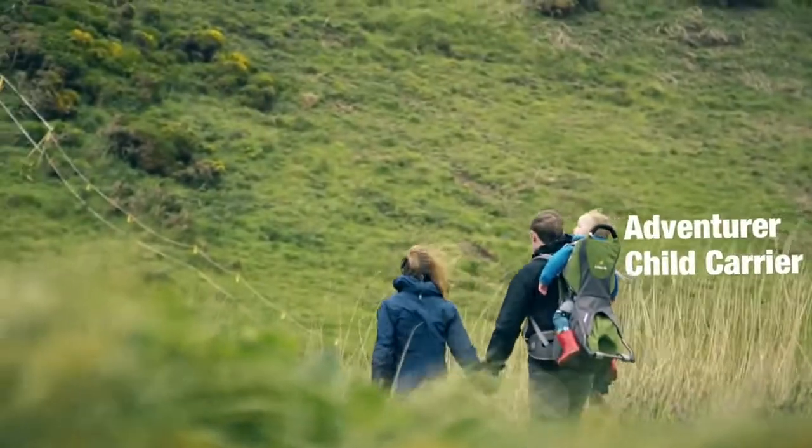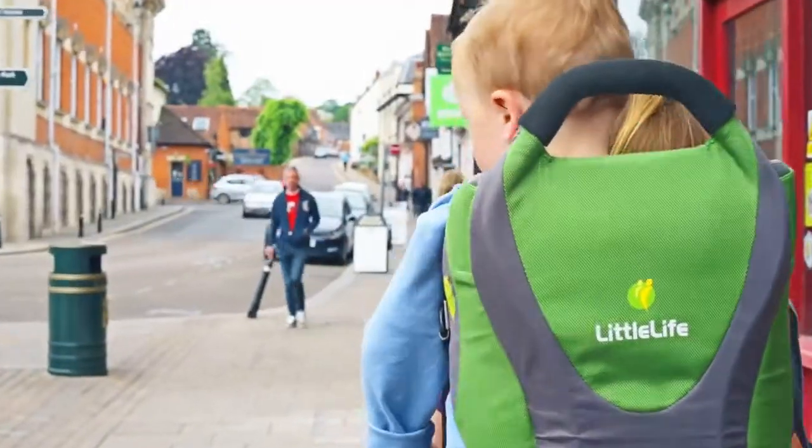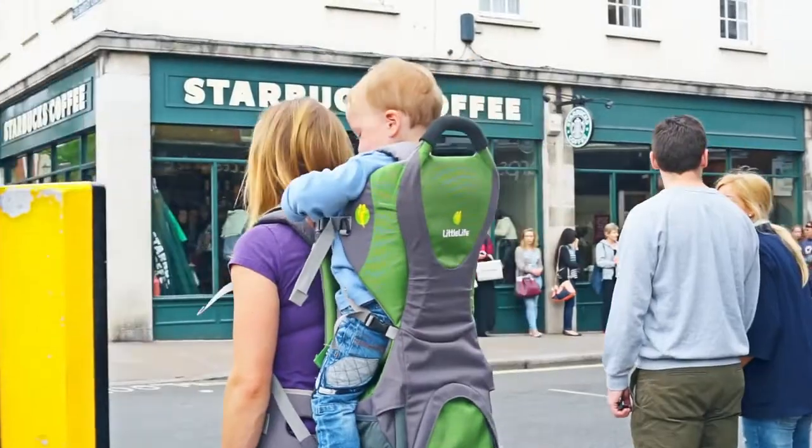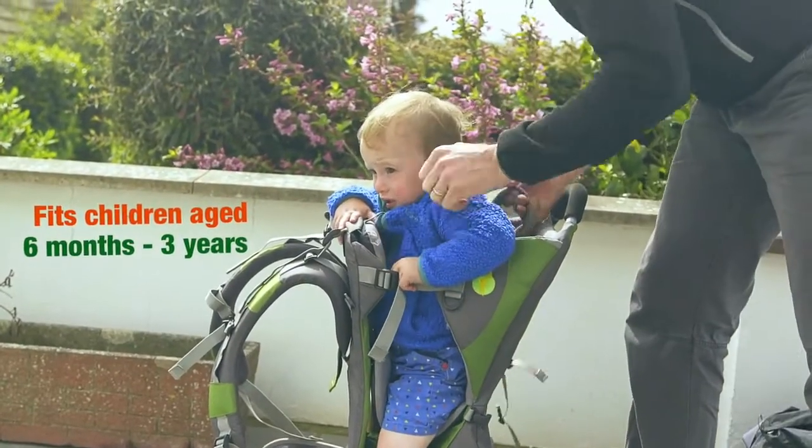The Adventure Child Carrier is absolutely brilliant for when you want to get out and about with your child without being stuck behind a great big buggy, and you want to be a bit more free to roam around — either countryside or even the shops without feeling like you're in everybody's way. They can go in from six months, basically when they're sitting up, until about three depending on the size of the child.